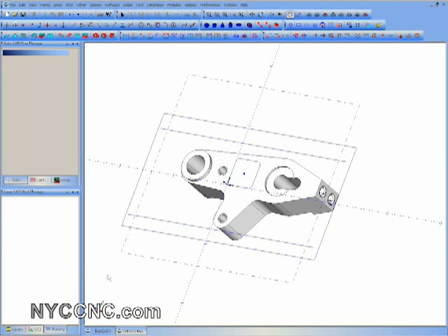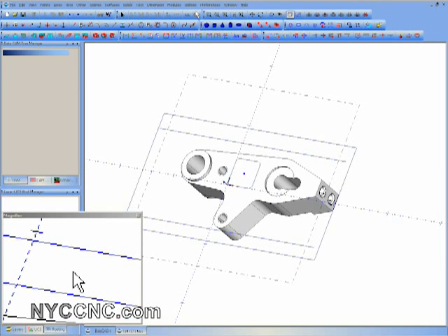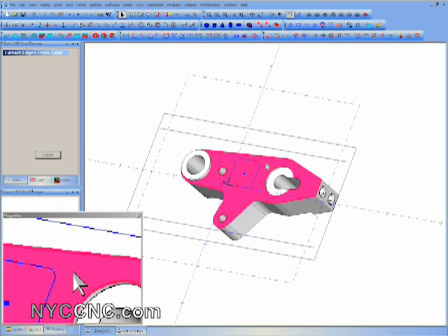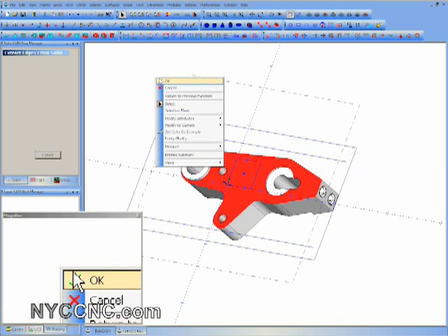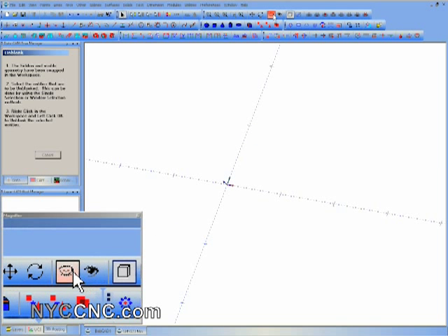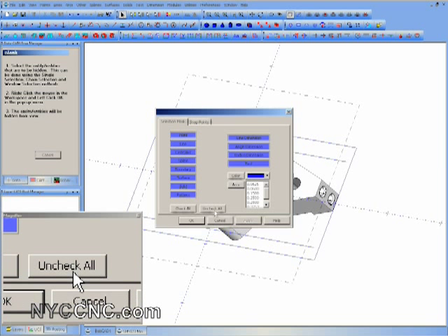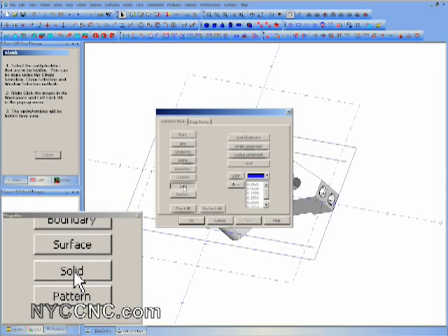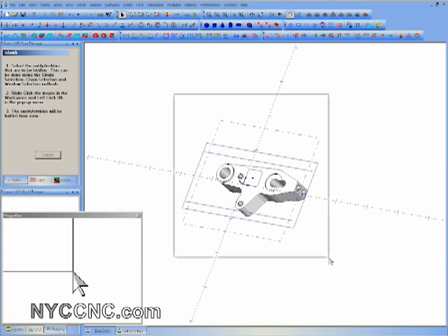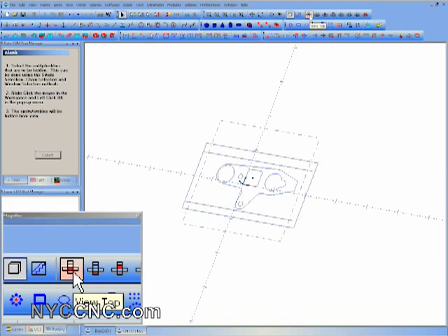Next we're going to move into BobCAD. I'm going to turn my magnifier on, then go into utilities — extract edges from solid. I'll click the top surface, which is the part we're going to be profiling the outside edge of. Click OK. Now I want to hide everything except the solid, so I click blank, right-click and choose selection mask, uncheck everything, check solid — that's going to select all solids. Drag a box around everything, right-click OK, which highlights all solids.